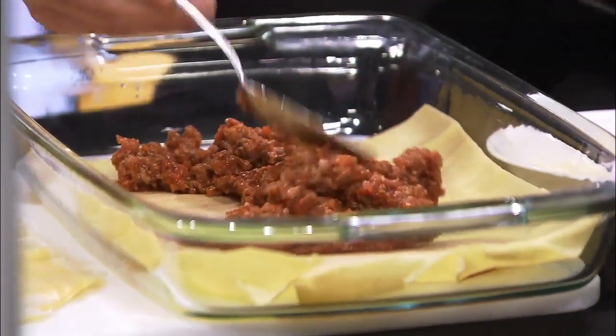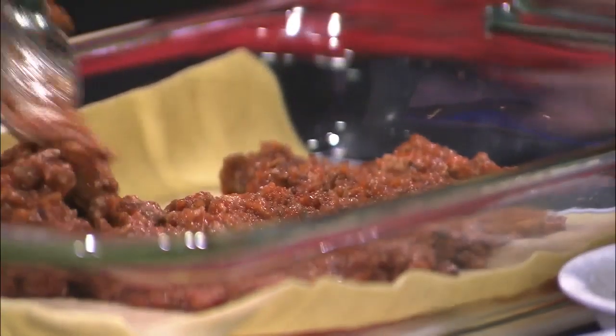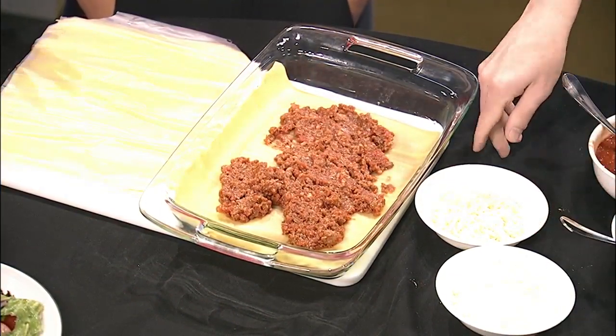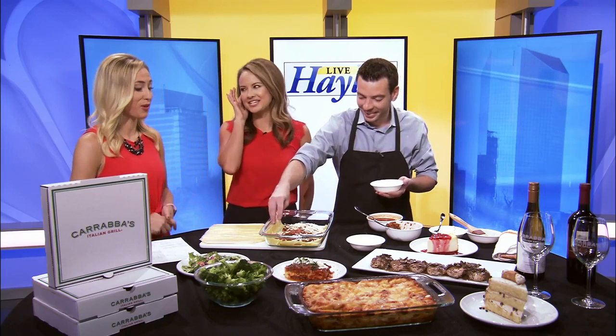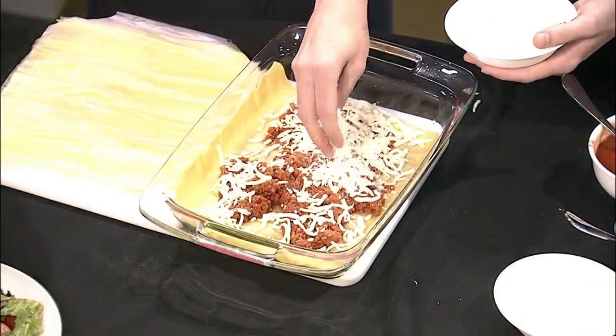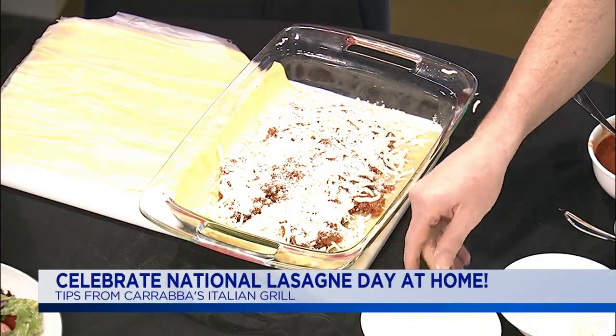Lasagna is all about making the layers as thin as you can to get the most amount of layers. For us, we have five layers in our restaurant. If you've got a deeper pan, you may want to do a little bit more. What's the right amount of layers? For us it's five — Carrabba's knows what they're doing. Let's all do five. These recipes came from our founder's family, so this is not something we just made up — this is authentic Italian that we replicate every day, making fresh sauces, all our soups, all fresh in the building.